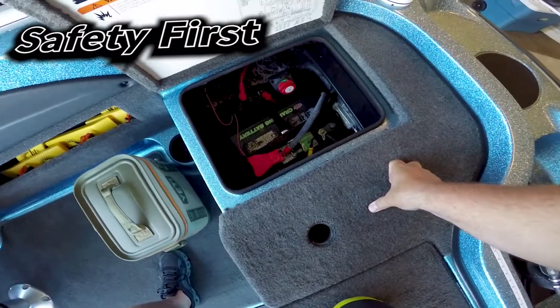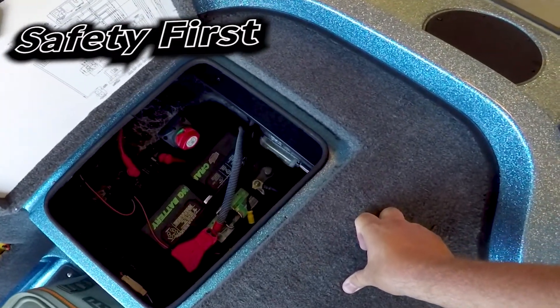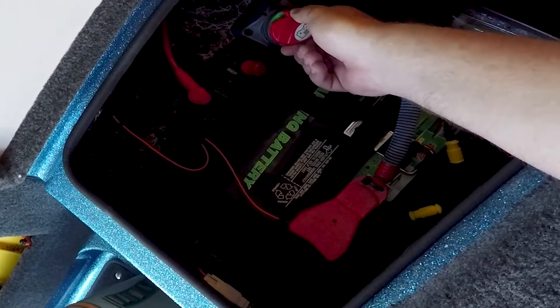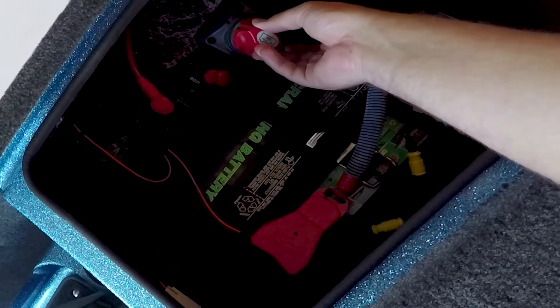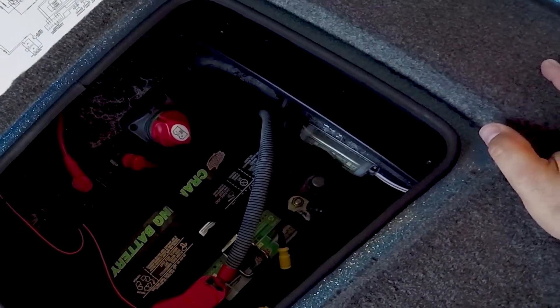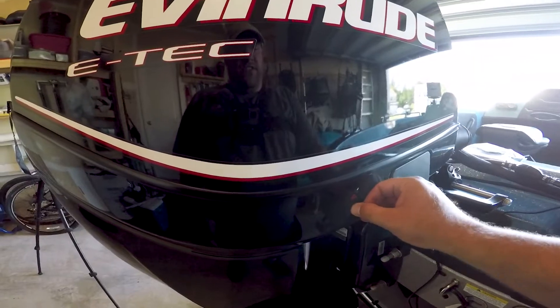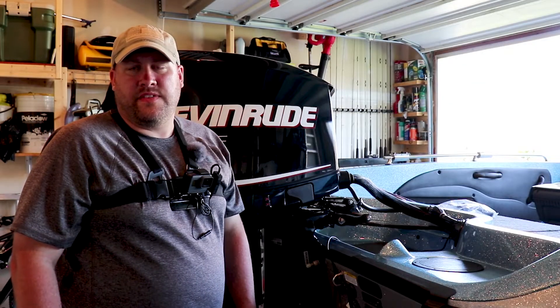Anytime we're going to be working with electrical circuits we want to make sure we disconnect the battery power. In this case I have an on-off switch that simply disconnects the battery from the circuit. Now we want to verify that we indeed have no power to the motor circuitry. Once we verify power is disconnected from the motor, we can begin taking the cover off.